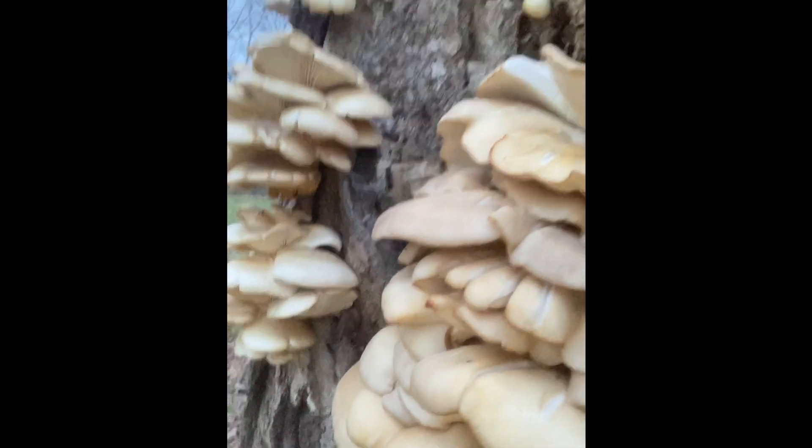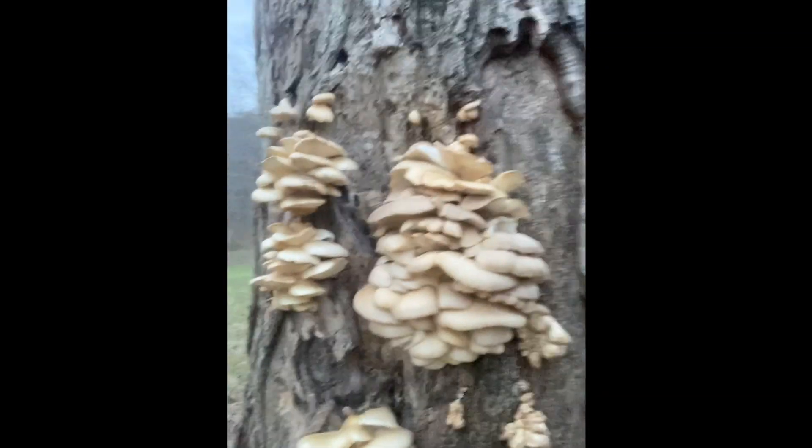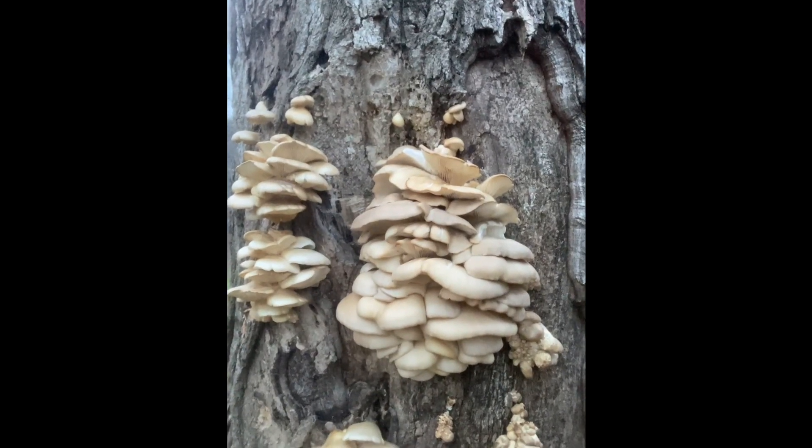Hi friends! Look what I found! That's a big flush of common oyster mushrooms on this dying maple tree. It's a saprophytic fungus you can find in late fall and winter.